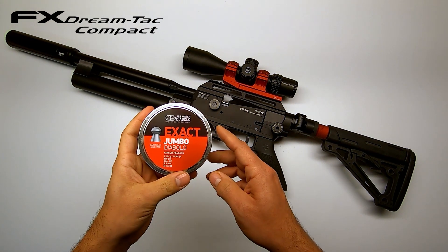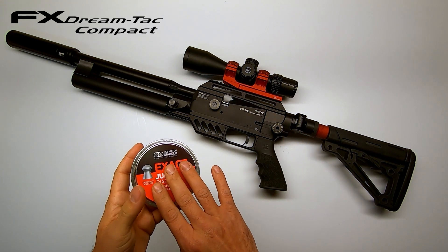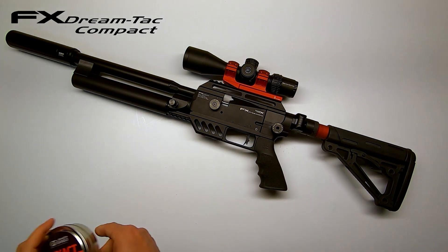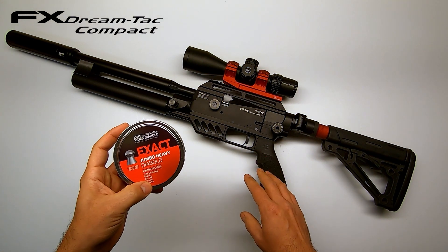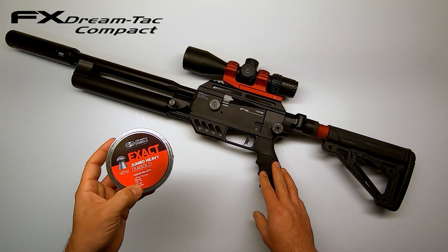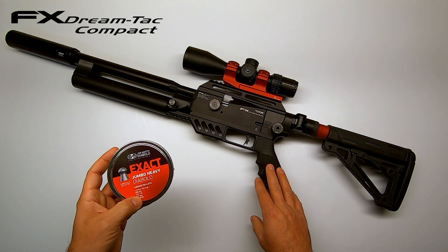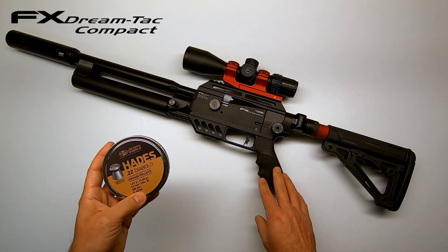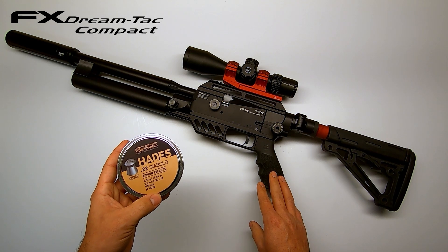The average velocity of 830 feet per second for the JSB Exacts is a very good number — I do believe the compact is set up from the factory to shoot these. The JSB Heavies shoot a little bit slower at about 791 feet per second, but I'm confident that with a little more hammerspring you can get the speed up to where you want it. The JSB Hades at 835 feet per second didn't disappoint and are very consistent in velocity as well.